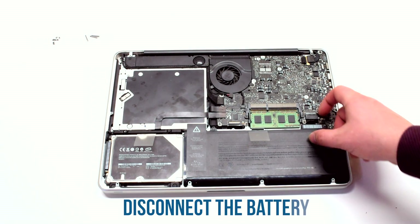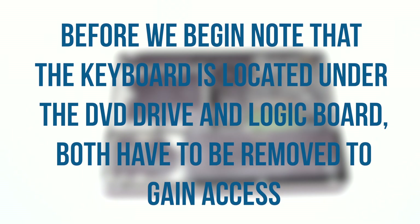Before you begin, disconnect the battery. Please note that the keyboard is located underneath the DVD drive and the logic board. Both have to be removed to gain access.